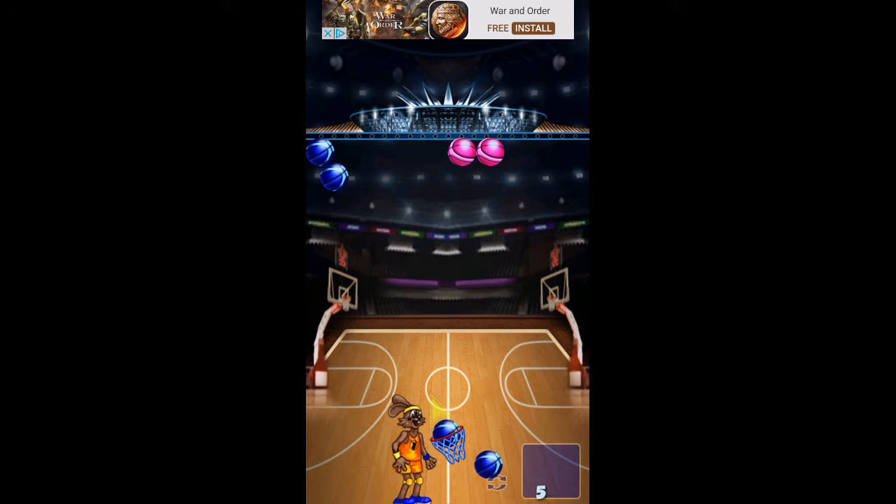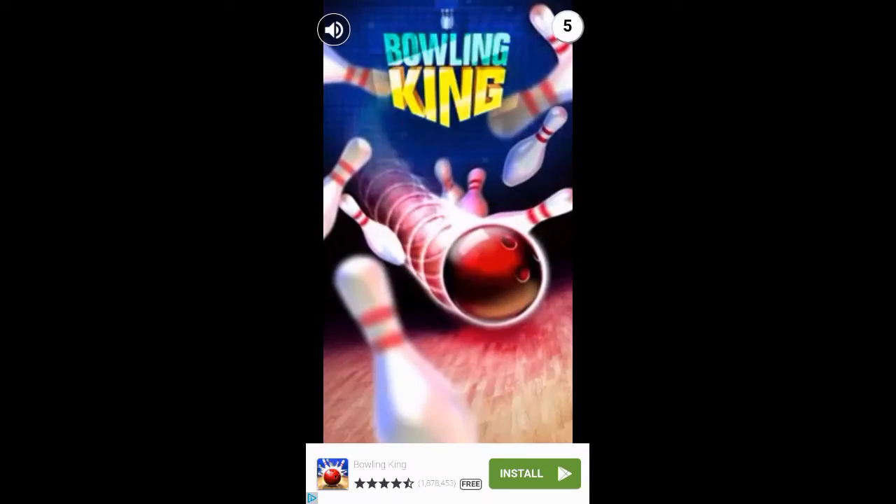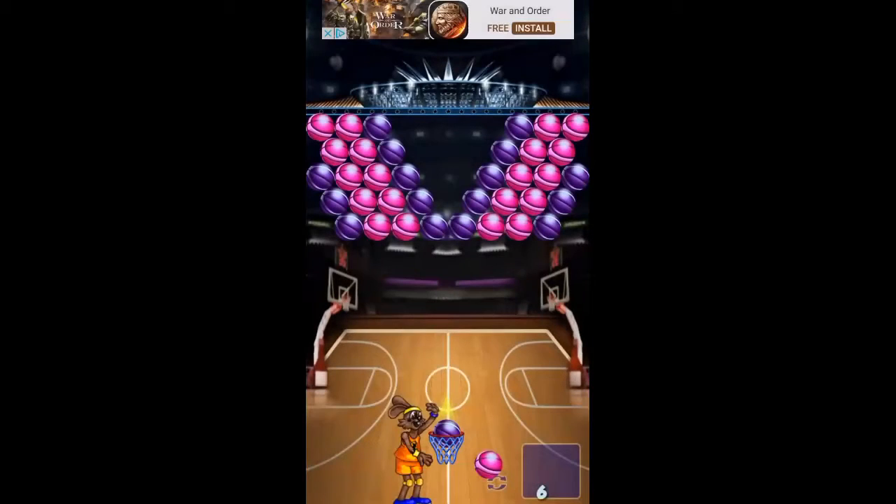So it's one of these ones where it lowers if you don't match. We've got an ad for bowling. It's skippable after a few seconds, so that's good.